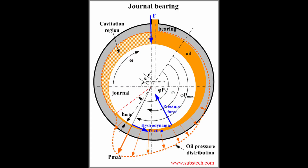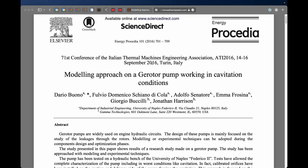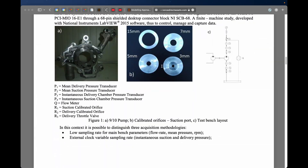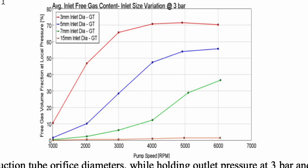Ultimately, aerated oil reduces the hydrodynamic load-bearing capabilities of the oil film throughout the engine, which is absolutely fundamental to its operation. In a 2016 publication by Buono and collaborators, they simulated a gerotor pump with various inlet restrictions and reported the volume fraction of bubbles across different pump speeds. Not only is the magnitude of cavitation proportional to the inlet restriction, but it also reliably increases with pump speed — to as high as 70% free gas volume fraction. That means 70% of oil at the pump outlet is actually air, which is particularly relevant at pump speeds of 6000 rpm and beyond.